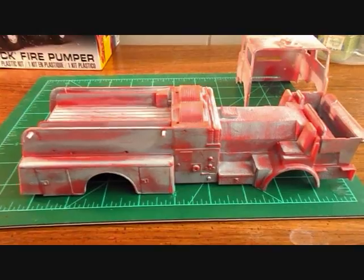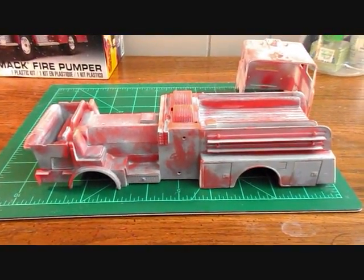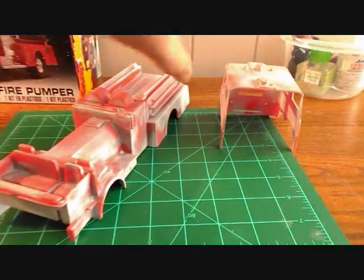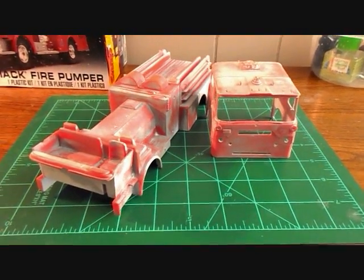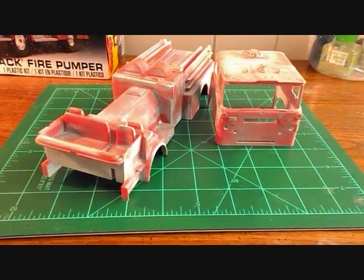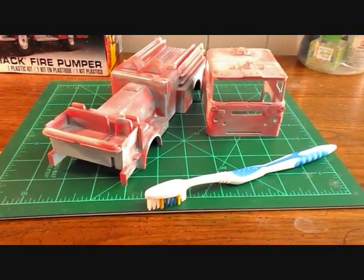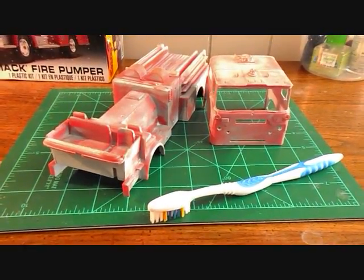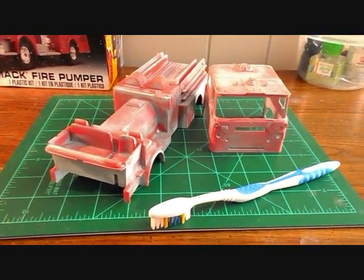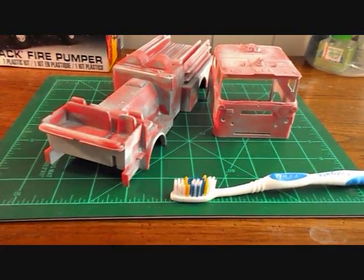I don't know if I expected it to be quicker or easier, but it was a headache. I wasn't really sure how to strip the Dupli-Color off, so I asked for help in a couple different places. The general consensus was to use 91% alcohol, let it soak, and scrub it with an old toothbrush. That did not work. It sat for about a week and a half and I basically just had little dots of paint coming off — no big sheets, no chunks, nothing getting gooey.